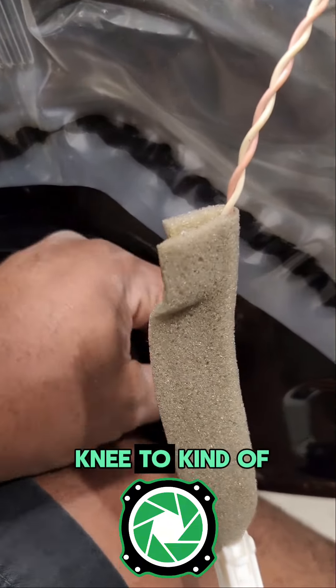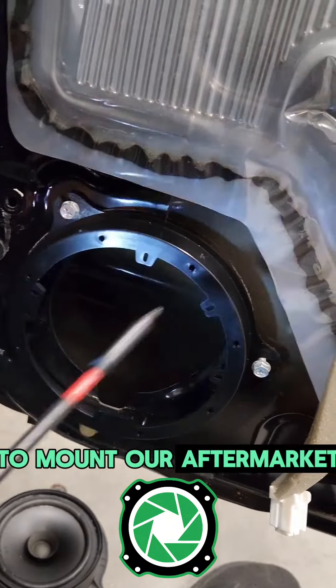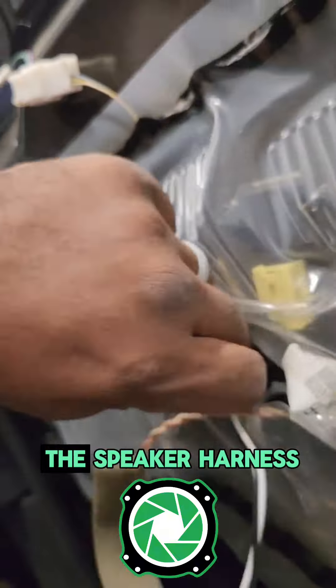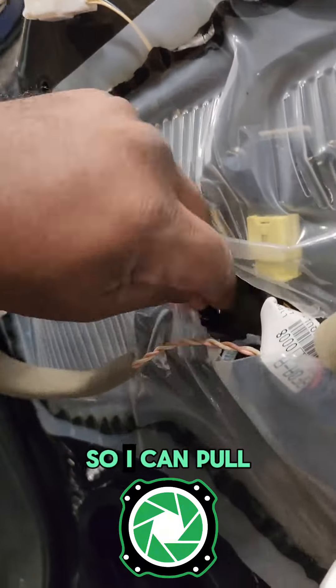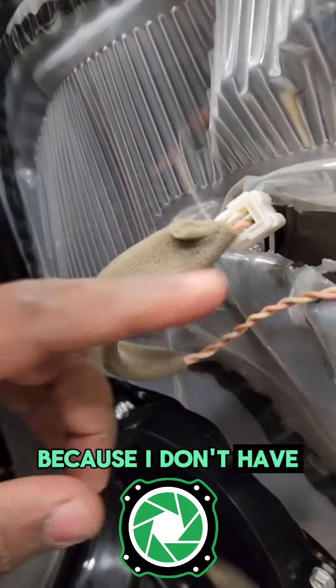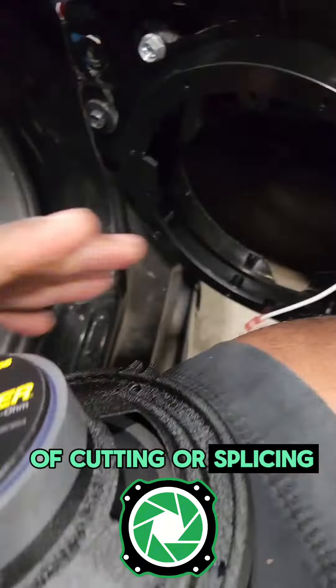I'm going to use my knee to kind of prop this up to get these bolts back in place to mount our aftermarket six and a half inch speaker bracket from Emetra Electronics. Then we quickly attach the speaker harness and pull it through the back so I can pull it out the bottom. It's going to make my install life a whole lot easier because I don't have to guess what's positive and what's negative, and we don't have to do any type of cutting or splicing.